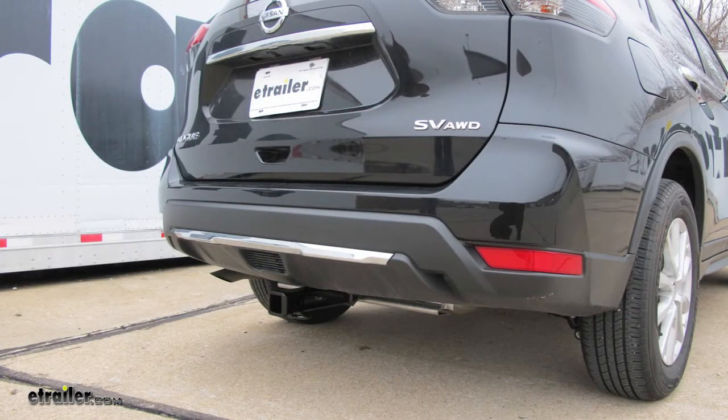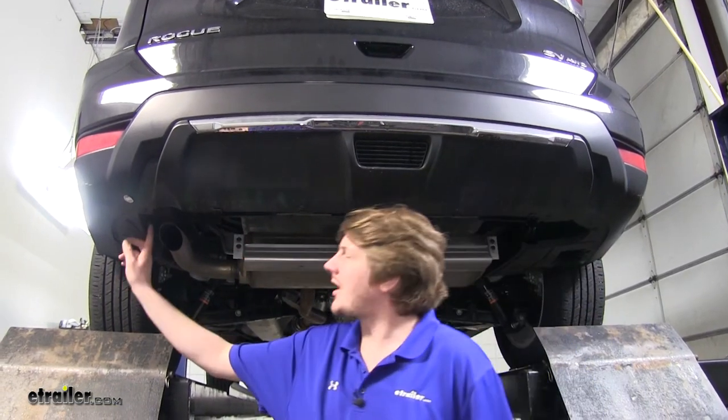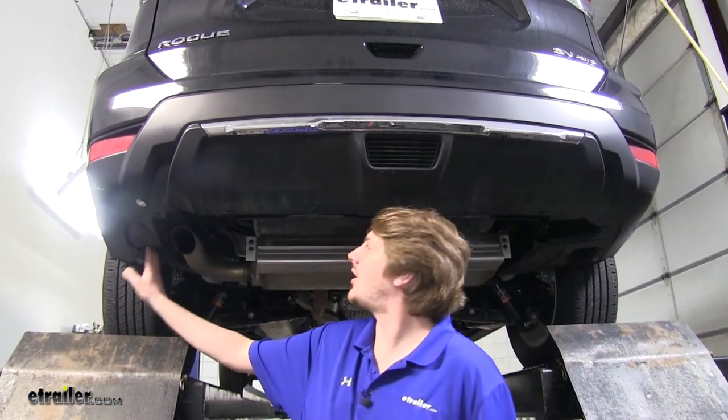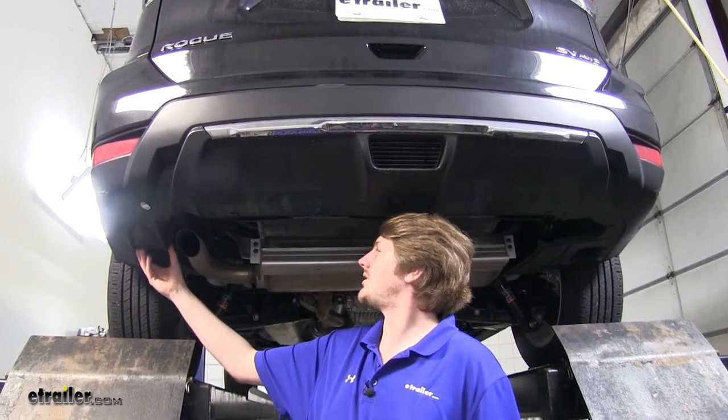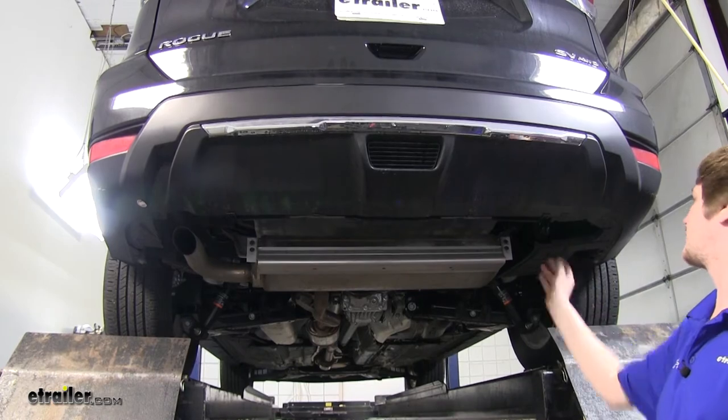Now that we've gone over some of the features, let's show you how to get it installed. To begin your installation, you'll need to remove the panels on both sides underneath the vehicle — these panels here and here — to allow your hitch to go into place.